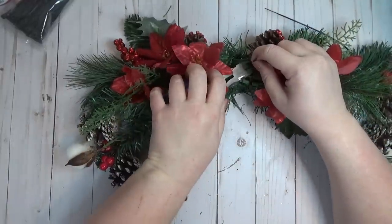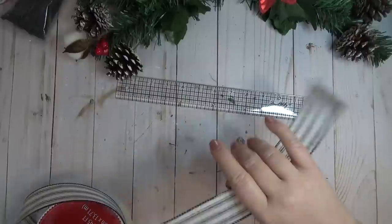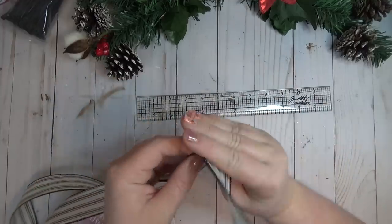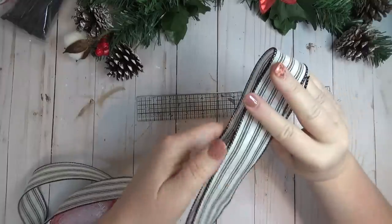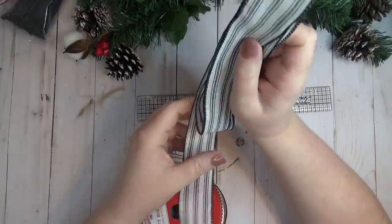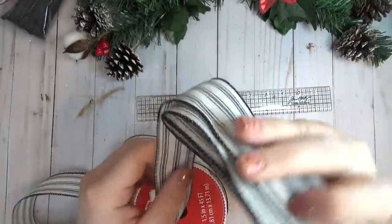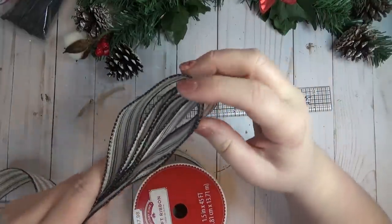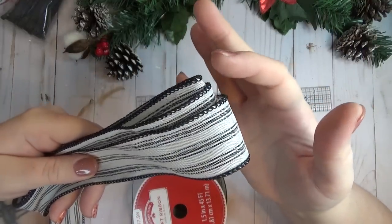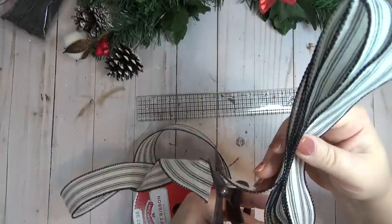Even though I used four picks, they were from the Dollar Tree so it was only four dollars worth of flowers. Next I created a little bow for the center. I learned to make bows from Olivia at Olivia's Romantic Home, and I'll link her channel in the description. I measured out about eight inches for the first layer width and looped it over on itself until I had three loops on each side, using ribbon about an inch and a half wide.